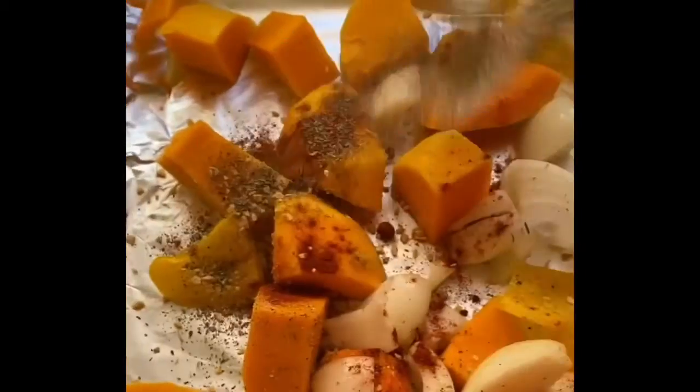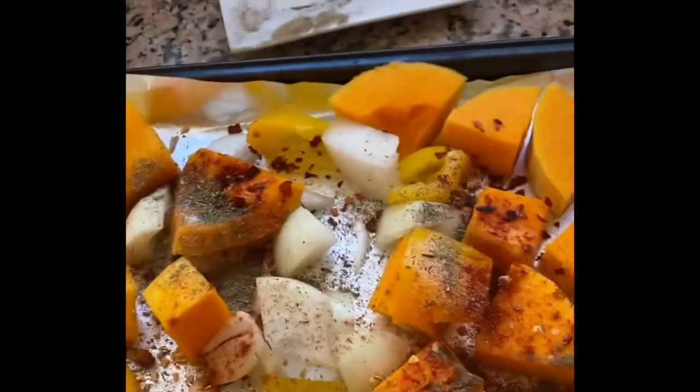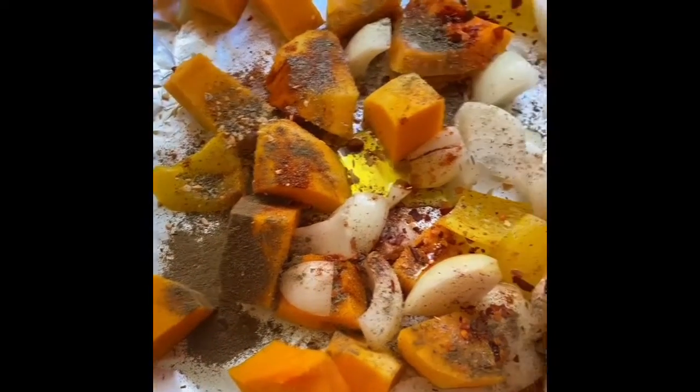I'm just going to put the spices everywhere around and on top of the veg, and then I'm going to add some extra virgin olive oil and mix all of this up.